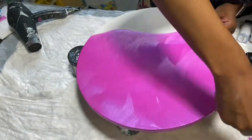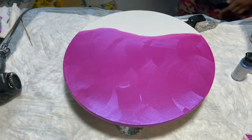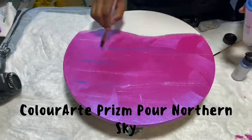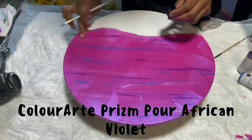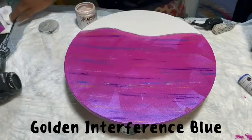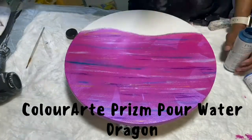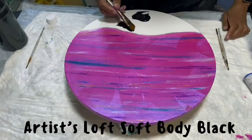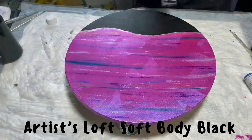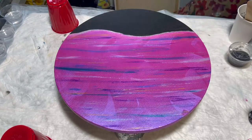All right, let's get to making the piece. This is the Pebeo iridescent violet blue, which I'm using to underpaint. I'm going to do three passes here. I'll take a few different Prism Pour colors to create depth: the True Silver by Prism Pour, the Northern Sky, African Violet, Mayan Gold, and then the Golden Iridescent Interference Blue. On top of that I use the ColorArt Prism Pour Frostbite and lastly the Water Dragon to add some deep tones.